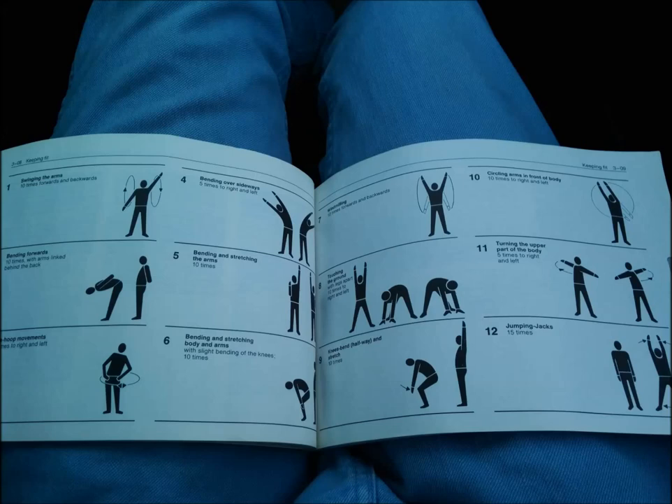Swinging — I like that. Bending forward. Three, the hula hoop movement — repeat ten times. Bending over sideways is number four. Number five is raising one arm up, which we won't go into that one. Then we have others: the windmill, the deep knee bends, the 15 jumping jacks.